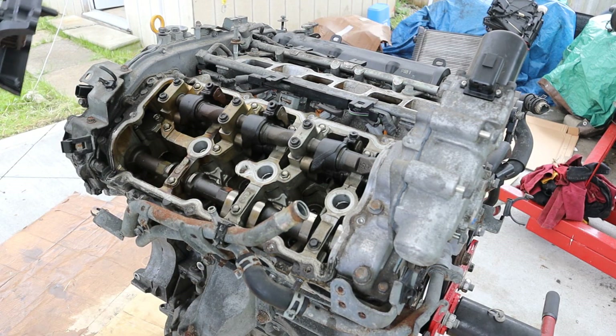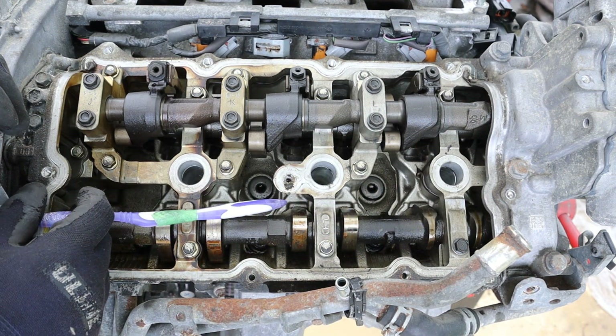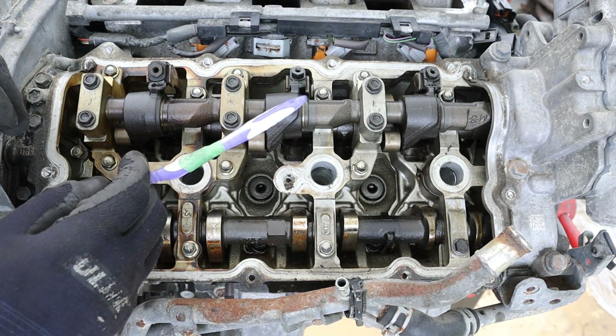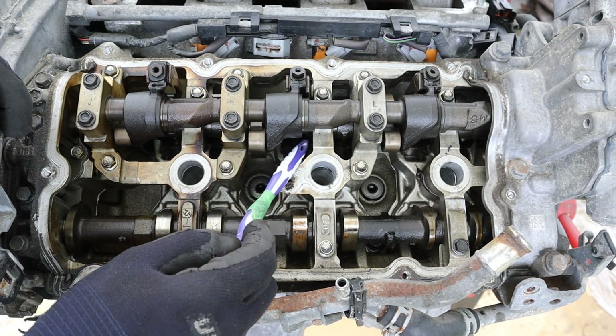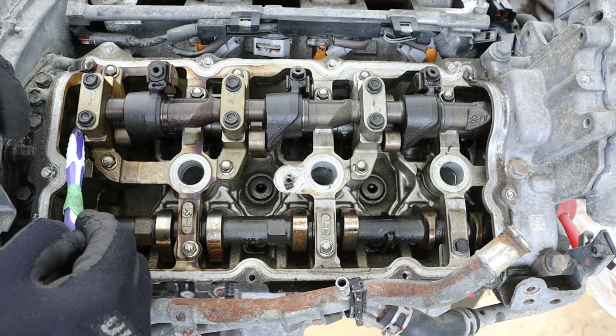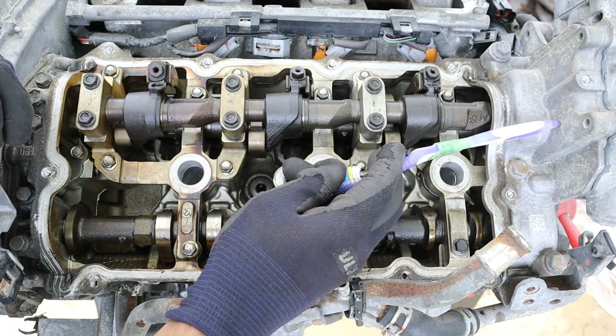We're going to start at the top here where this valve cover already came loose. Looking under the valve cover, you can see we have a very typical exhaust-style camshaft. The intake side is where it gets interesting — we have what is like two camshafts. There's one at the bottom which is ultimately what's powered by the timing chain.